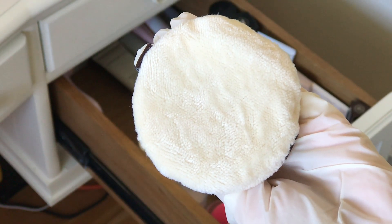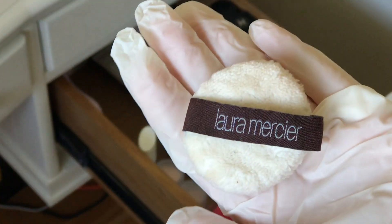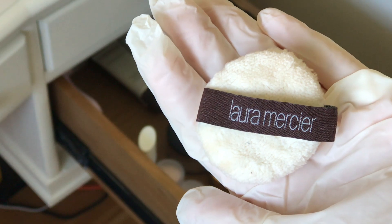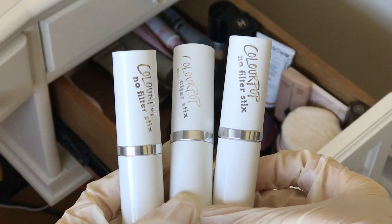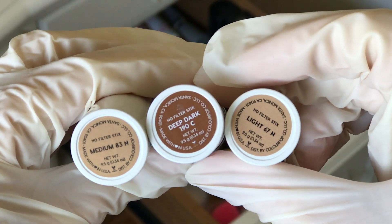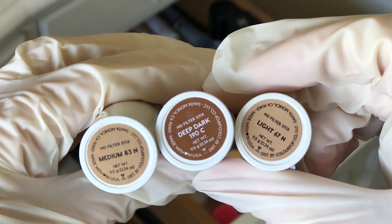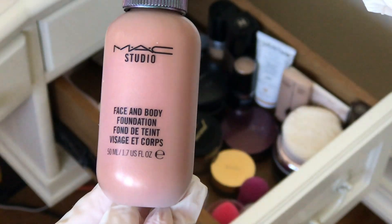And this is the Laura Mercier Poofy Poof thing. I use it to wipe away glitter fallout and I find it works amazingly. I used to just have the little one but it was always dirty so I got another one. Next up is the ColourPop No Filter Stick Foundations — these are surprisingly good. I love that they're just slightly glowy and I have a darker one to contour with. Light to medium coverage, I'd say closer to light.